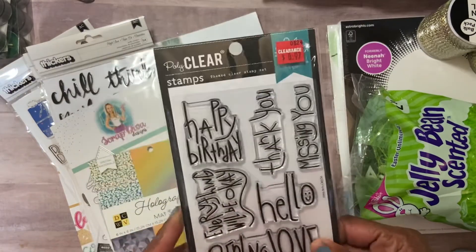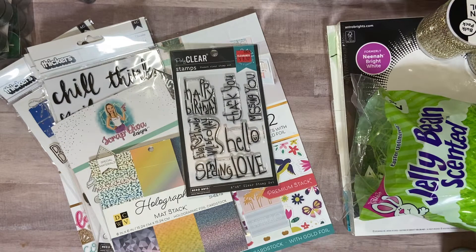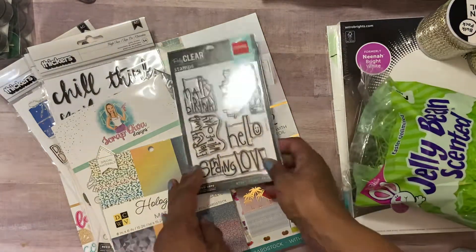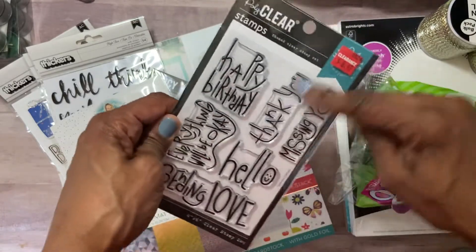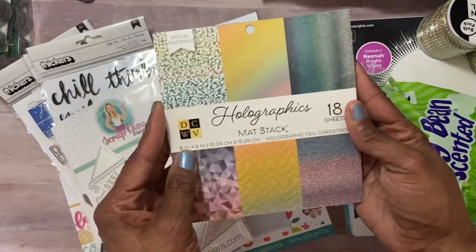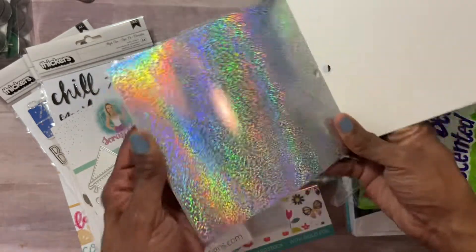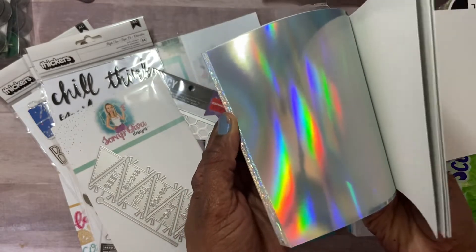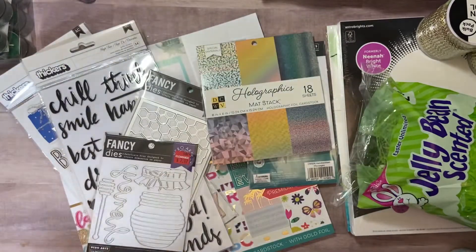Next was Joann's. I picked up a stamp set — I think I may have already bought it at my local Joann's a week and a half ago, but if so I'll have two. I love how the letters are shaped and how everything can go sideways on the card. It was marked down to $8.97. I also picked up a holographic max stack — about 50% off, very shiny. And my Scrap Diva die — I'll talk about that later.